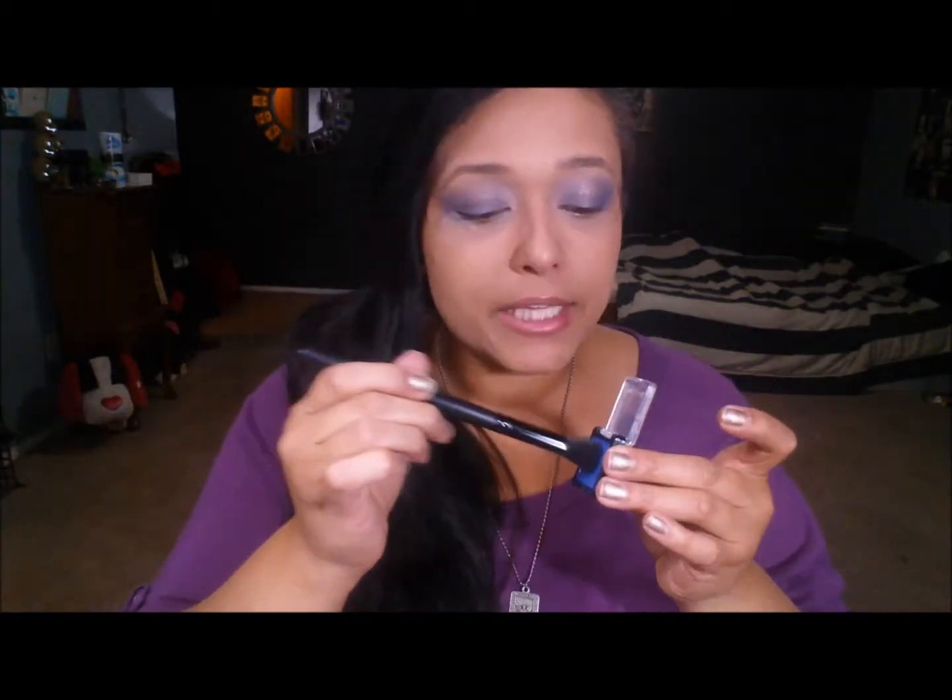Since this is not a super long-lasting eyeliner, I'm going to take a Wet 'n Wild blue eyeshadow to set it — I don't want it smudging throughout the evening. I'm going to take the big fluffy brush, lightly dab it in, dab off the excess, and then pat that on so I don't get too much concentrated in one spot. I really just want to set it and bring a little more color without it being crazy intense dark.